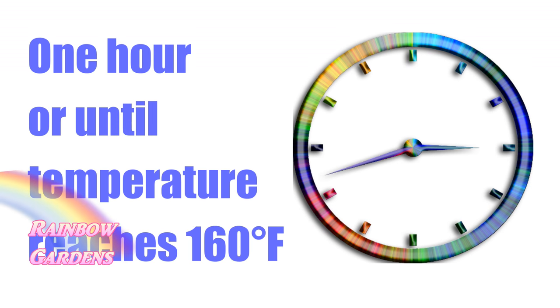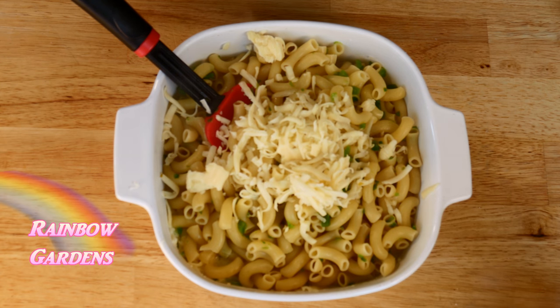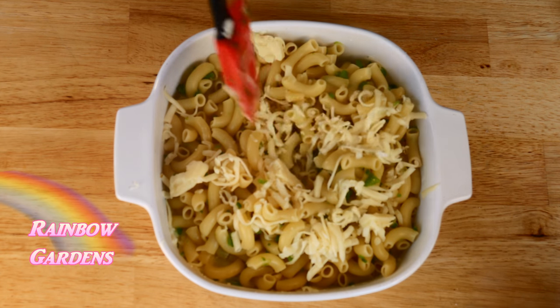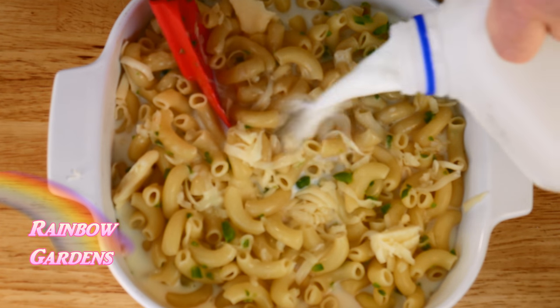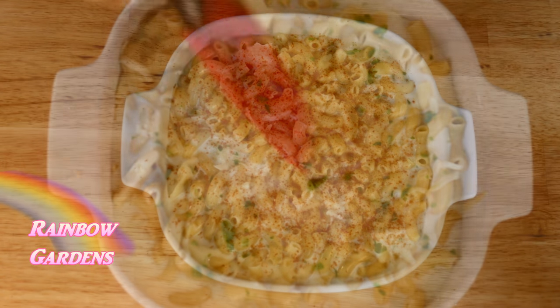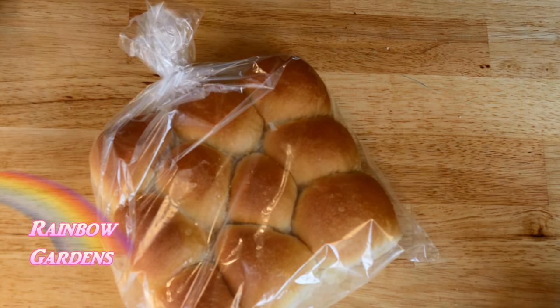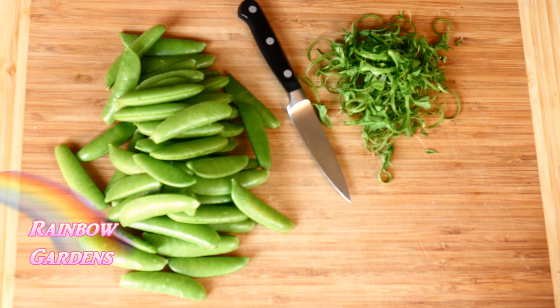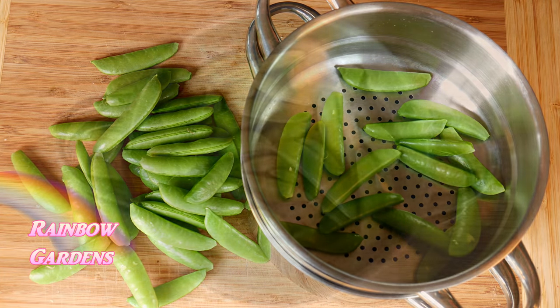While the meatloaf cooks I prepare the rest of the meal. I threw together some macaroni and cheese casserole — jalapeño peppers with macaroni noodles, Monterey Jack cheese, milk, egg, and butter — and that goes in the oven too. I pulled some yeast rolls out of the freezer for bread, and of course we have the sugar snap peas.